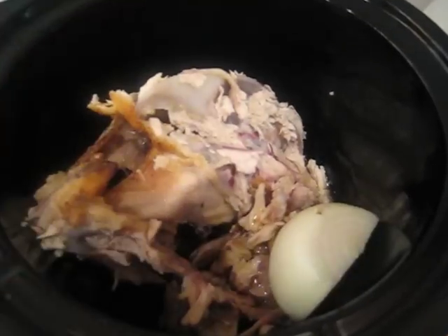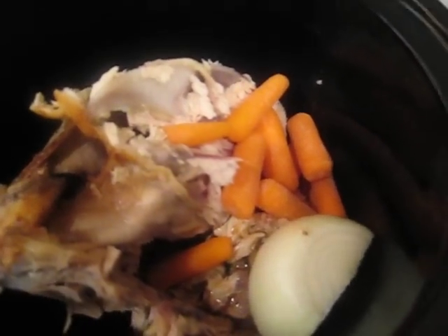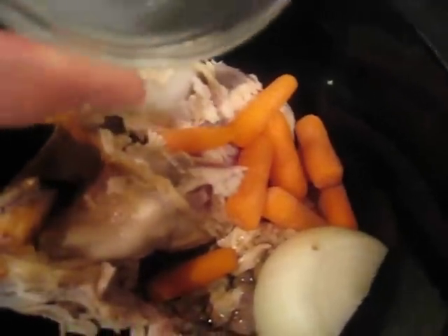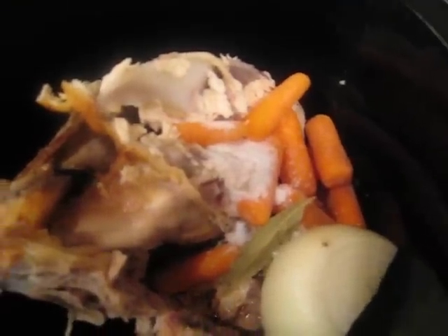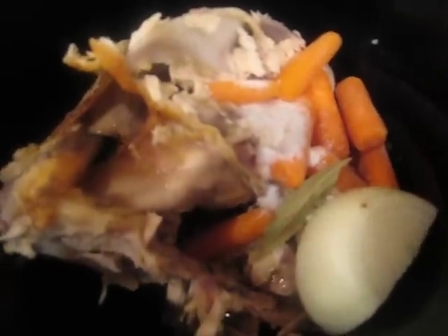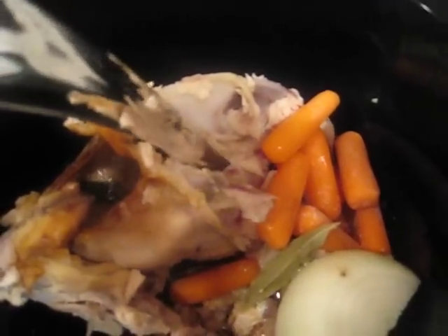We're going to add half an onion and a handful of baby carrots. It doesn't have to be baby carrots, but that's what we have. Then I'm going to add a bay leaf, a teaspoon of kosher salt, and six peppercorns. Then we're just going to add about half a gallon of water to cover up the chicken bones.